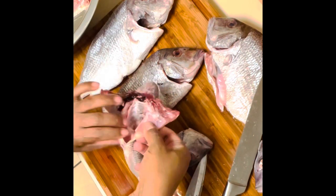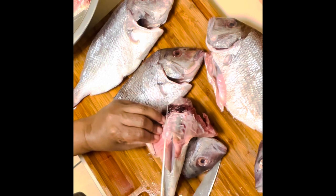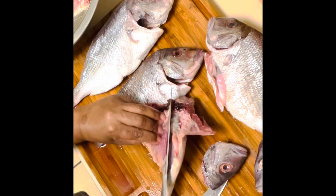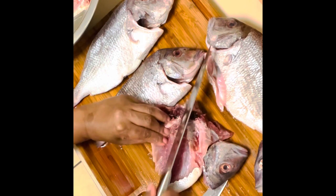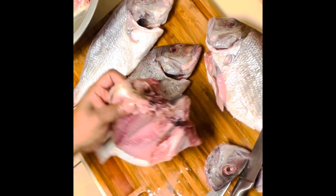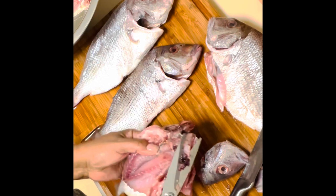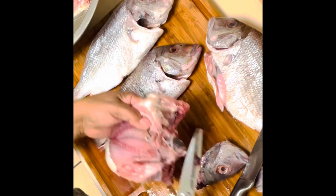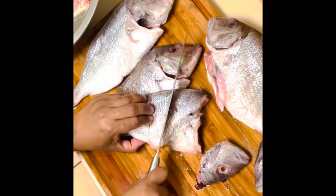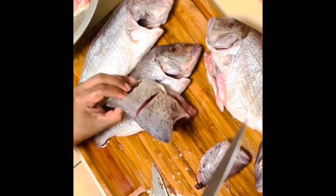I'm going to show you one more of how to butterfly it. Make sure your knife is sharp so you could cut right through it, but also be very, very careful — we don't want any injuries here. This fish came out super delicious, so just stay tuned, and at the end you will see my seven-year-old grandson giving his review on the fish.